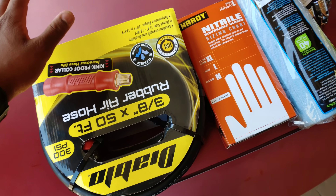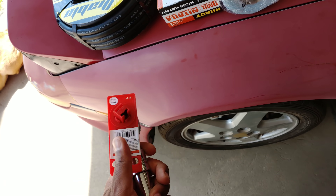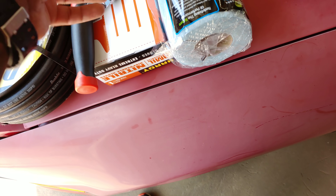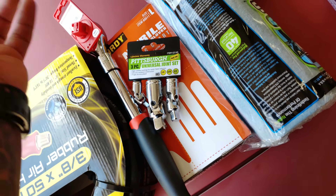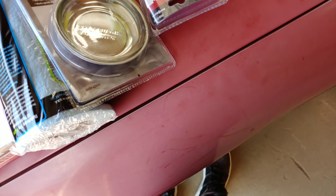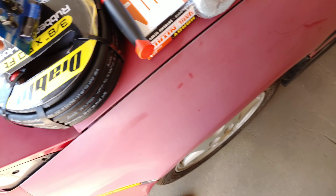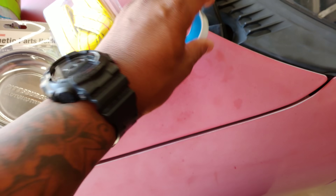I ran to the local Harbor Freight Tools to get some things I was going to need. I got another extendable ratchet to get those trailing arm bolts off since I've been having a horrible issue with them. I got some more gloves, some angle joint adapters to get into those weird little sections. I also got another magnet parts holder, some high-flow air couplers to go with my Husky air tank, some straps to pull the motor out with the cherry picker, and some Teflon tape.